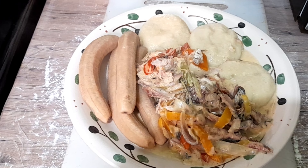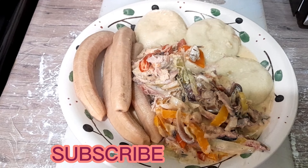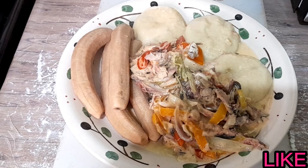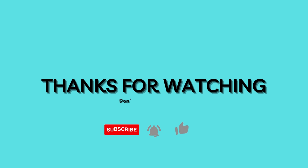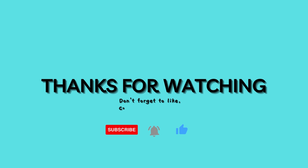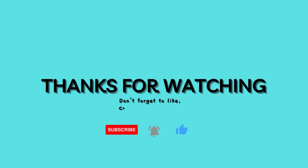Thanks for watching, and remember to subscribe to the channel, like the video, share the video, and leave a comment. I'll see you in the next video — bye!